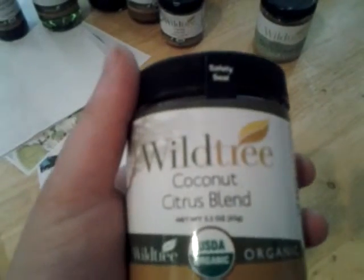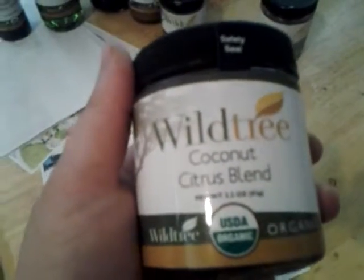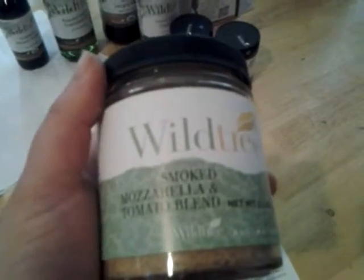People who normally don't like coconut really surprise themselves with this because it is really that good. And then you also get the smoked mozzarella and tomato blend.